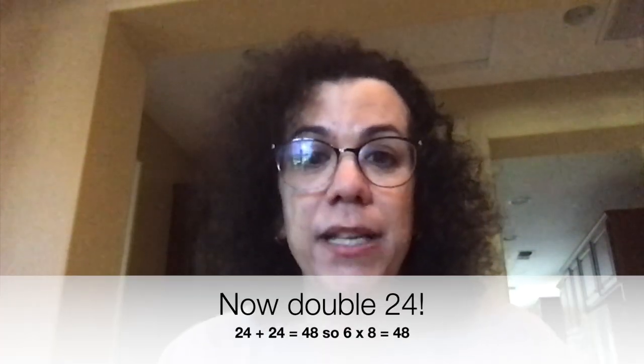So when you're practicing your sixes, think about multiplying by three and then doubling it. Like if you're trying to figure out six times eight, figure out three times eight, which is 24, and then you can double it. Double of 24 is 48.